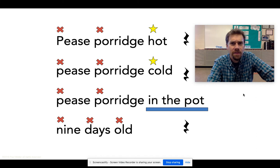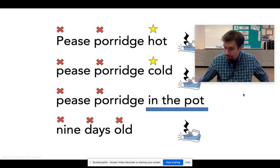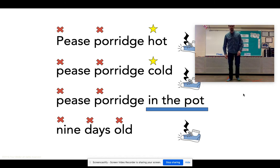I feel like I want to do something in the quarter rests — we're going to put a stomp in there. You need to stand up. Peas porridge hot, peas porridge cold, peas porridge in the pot, nine days old. Let's practice that again because I made a mistake too. Oh my gosh, I totally forgot all my stomps, didn't I? Silly Mr. Waller. I'm a dragon.